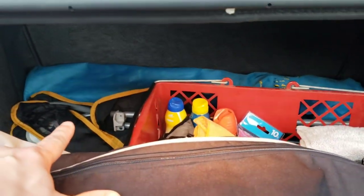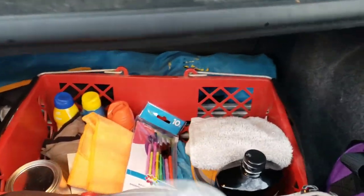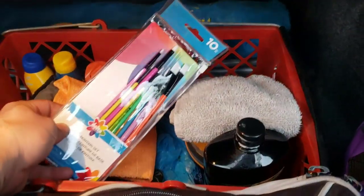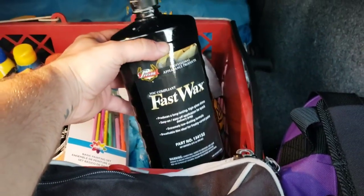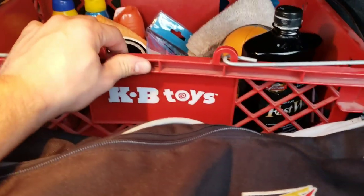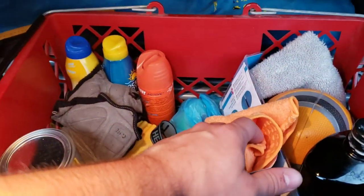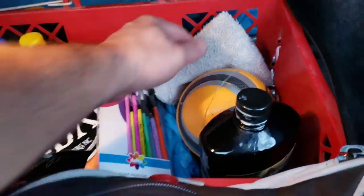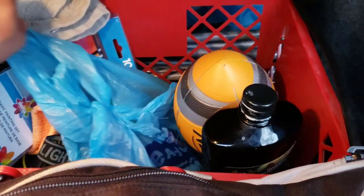The trunk has camping chairs in there. I collect hand baskets, so there's one in here. Here are my paint brushes I'm going to use to touch up some things, and here's the Presta fast wax — that stuff's pretty good. I also have a KB Toys hand basket, sunscreen, and bug spray since it's summertime.